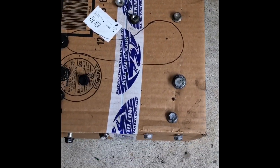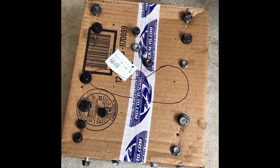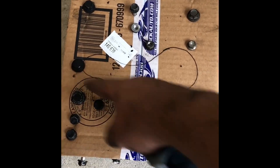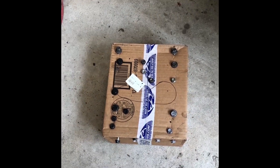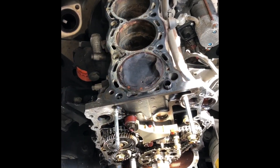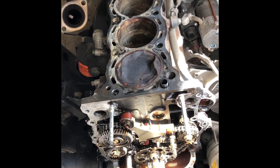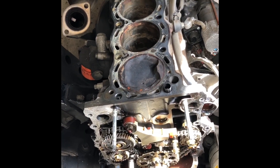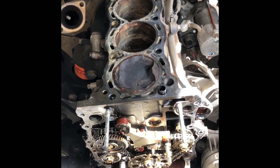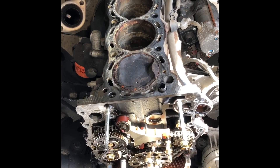I removed the cams, got all the cam bolts out, pulled the head bolts out, and got the head off. So you can pull the head without removing the engine on a 2TR-FE.